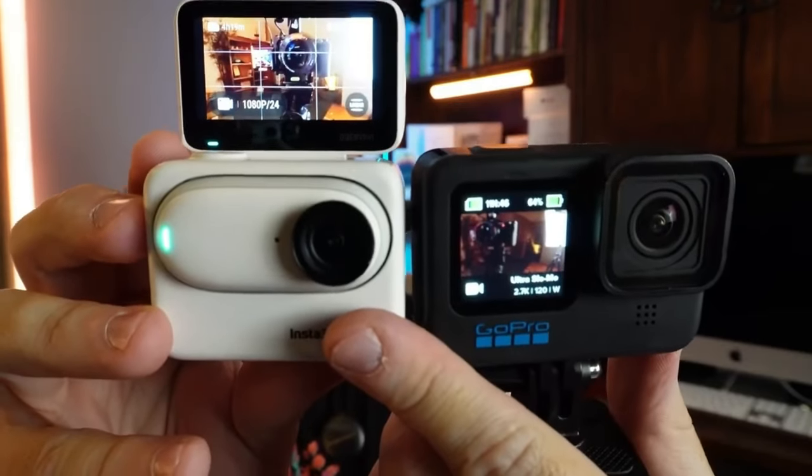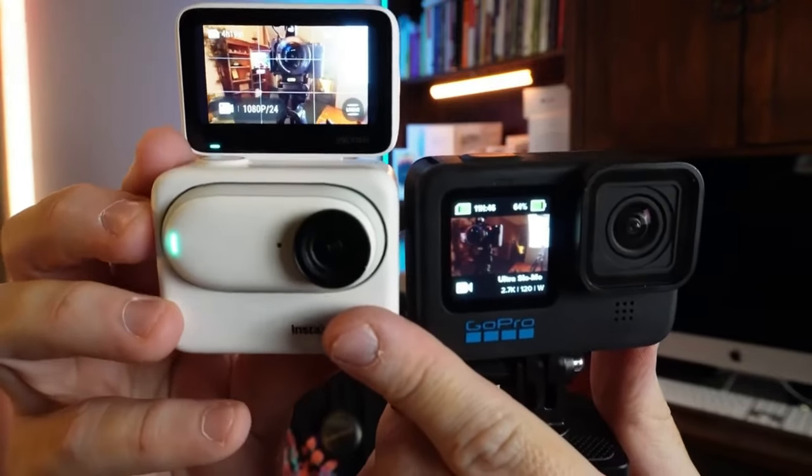They link together — you can take the little camera out, go film something, and view it from the action pod. Then you put it back together, it gives you more charge, and it's in a little form factor almost identical to the GoPro. So let's look at the pros and cons between the original king of action cameras and the very new and innovative Insta360 GO 3.